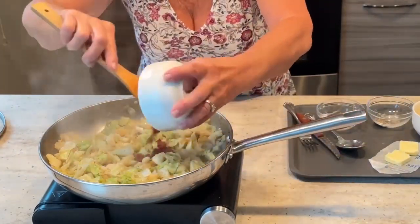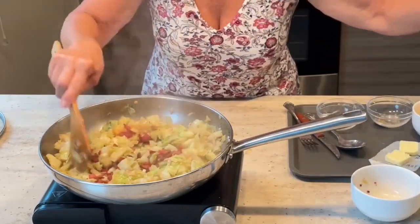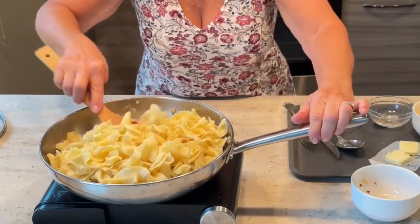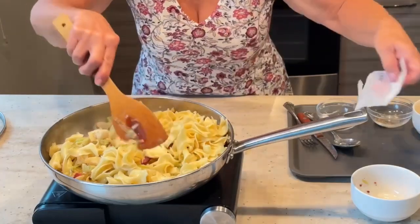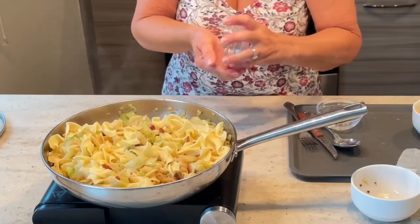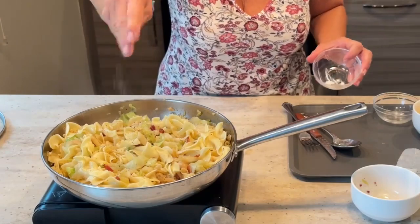I'm going to put the bacon back in and add our noodles. Mix everything together, heat it all through, and we are ready to serve. A little bit more butter on here. One last bit of seasoning — salt and pepper. I like to finish with just a little bit of Parmesan cheese to give it some nuttiness. And our dish is done.